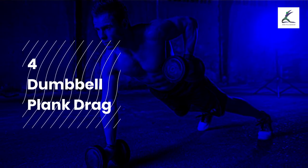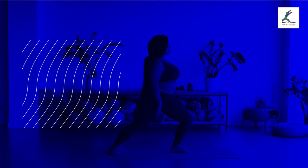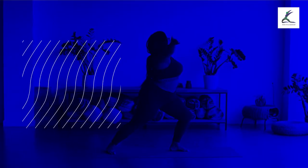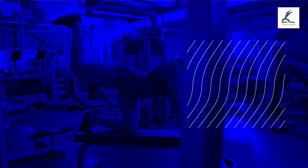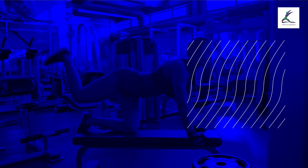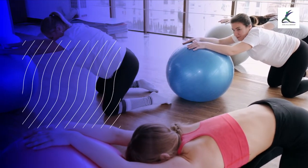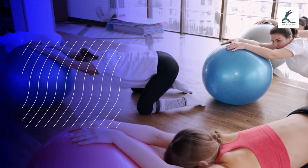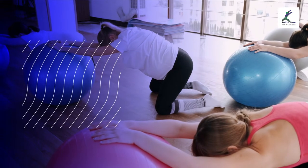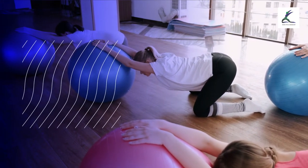Exercise 4: Dumbbell Plank. The dumbbell plank is one of the best exercises to help build your core muscles. It is also beneficial for people trying to get stronger and to lose weight. It forces you to use a stabilization movement during each repetition. The dumbbell plank is performed standing with a dumbbell in each hand.